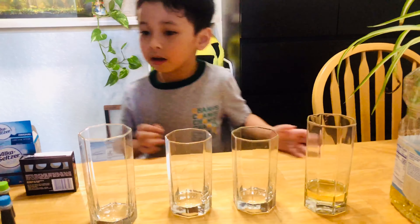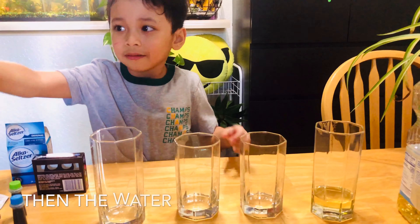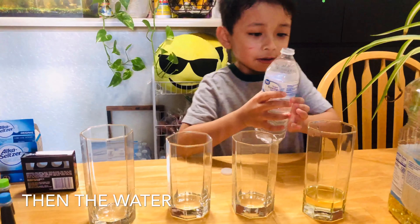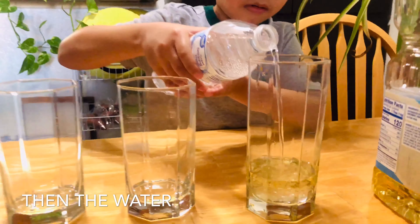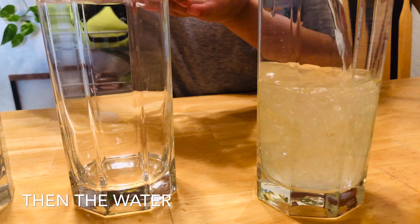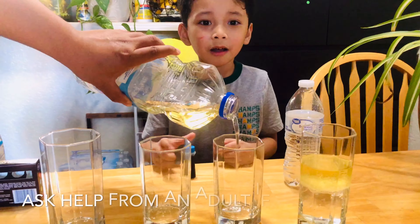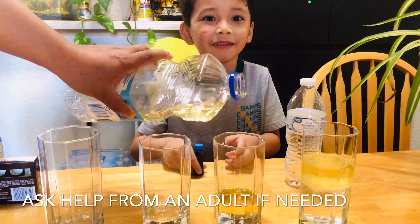Then, some water. Put the water in the oil. We have water — check! My Papa is helping me because I won't spill oil.